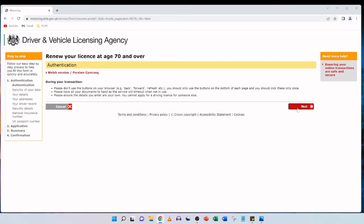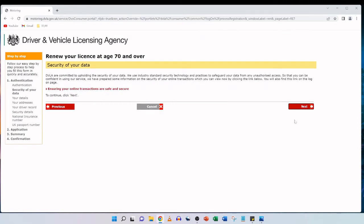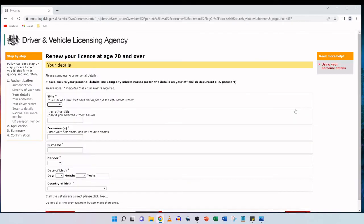The next page provides information about the security of your data. DVLA are committed to upholding the security of your data and use industry standard security technology and practices to safeguard it from unauthorised access. They've prepared information on the security of online transactions which you can view by clicking the link, and you'll also find this link on the logon page. We're going to go ahead and click on next.